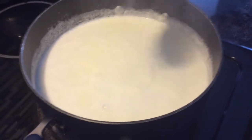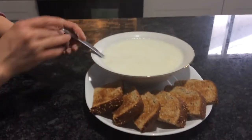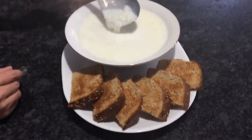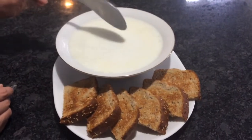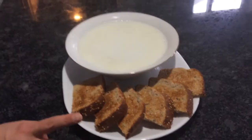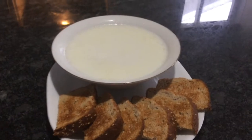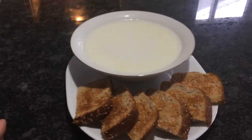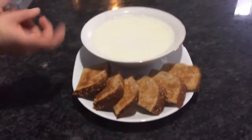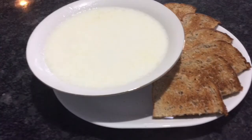I'll show you how to serve it. It's a sour soup — it's not too thick, but it's really creamy. It tastes great. You can serve it with toasted bread, regular crackers, or pita bread that's been toasted in the oven to make it harden. You can break it in, dip it in — however you eat it, you'll enjoy it. Thanks for watching!